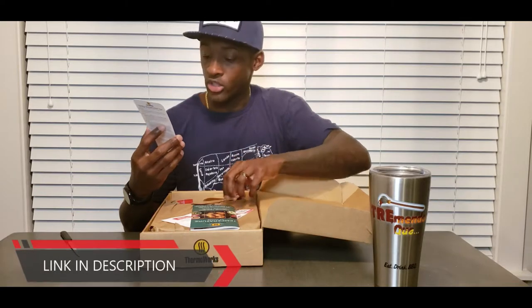We got the ordering information, some probe replacements, and the ThermoWorks Signals — I highly recommend it, you can check out a link for that in the description down below. We also got a ThermoWorks brochure — basically a catalog of all the different items that ThermoWorks offers. And there's an America's Test Kitchen offer for a free one-month all-access pass through ThermoWorks — looks like they got a partnership.